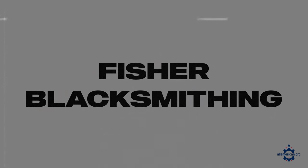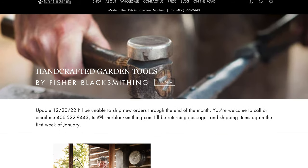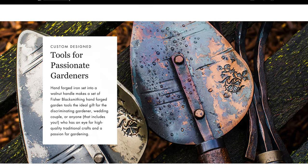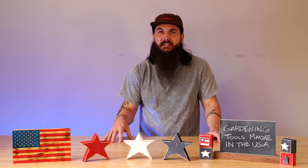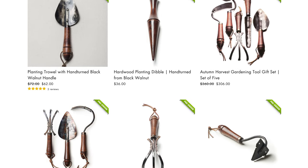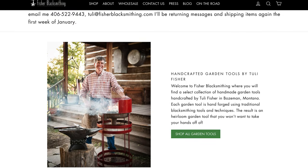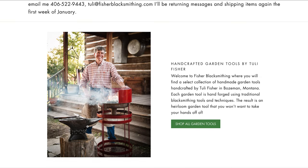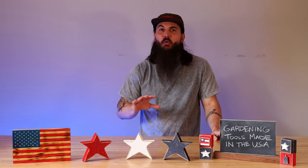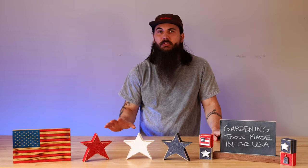Next up is Fisher Blacksmithing, based out of Bozeman, Montana. As the name suggests, they handcraft all of their gardening tools using traditional blacksmithing techniques. Their products are made using steel heated in a forge and then shaped over an anvil using a hammer and tongs. They're then set into American walnut handles. They have a really beautiful look to them and are going to last you a lifetime.